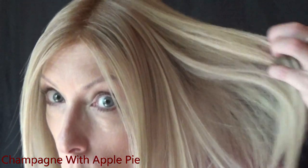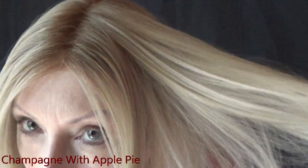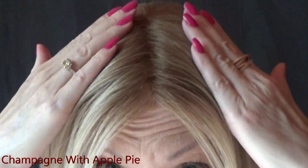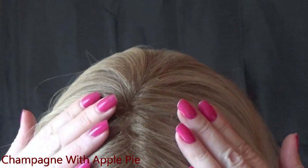I am wearing Anatolia in the beautiful blonde shade, Champagne with Apple Pie. This is a rooted blonde — you have warm medium blonde blended with a buttery neutral pale blonde and platinum highlights. The roots are a light golden brown. Here is the color Champagne with Apple Pie in natural light.